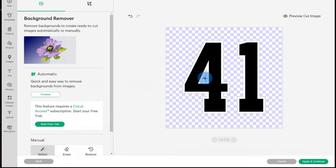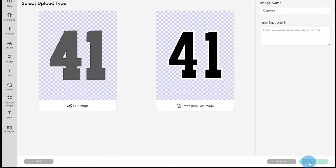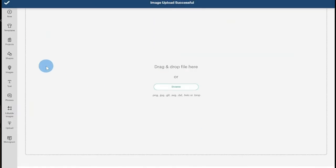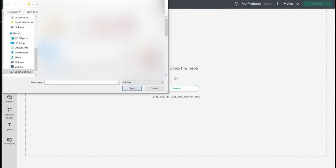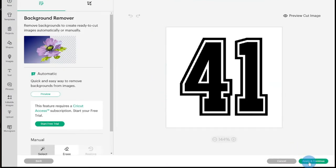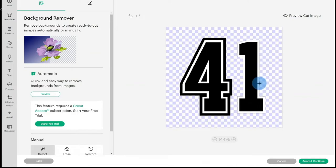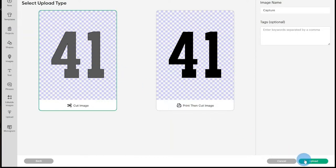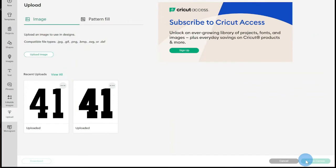I will then select Apply and Continue. On the next screen, you will want to select Cut Image as your upload type, then click Upload. You will need to repeat these steps at least one more time to get the outline effect you want. You will again click Upload and select the same design, then select the same image type and return to the Remover screen. Since I am using one outline, I will remove everything except for the number. Once complete, I will select Apply and Continue, then select Cut Image and click Upload. If your player's name has the same outline as their number, you will want to repeat these steps for their name as well.